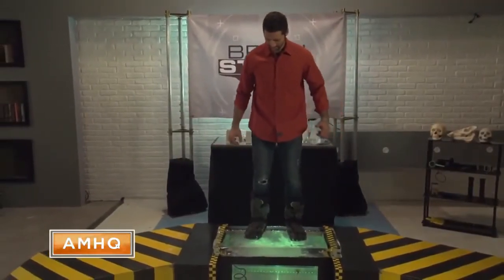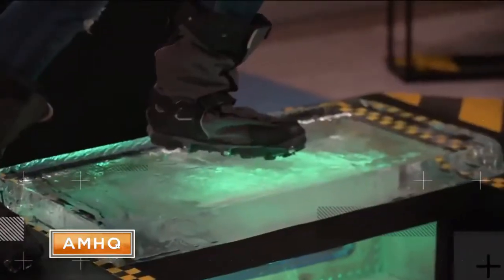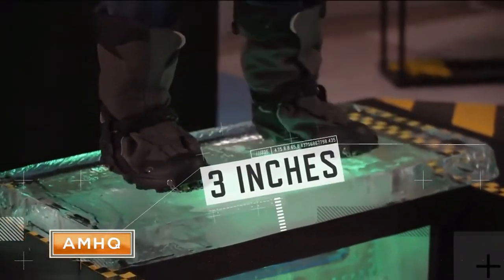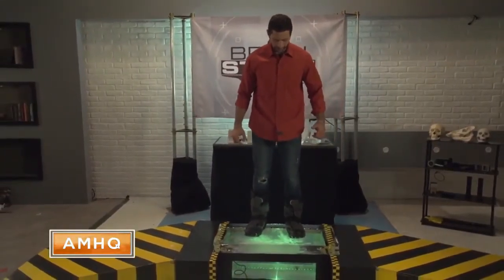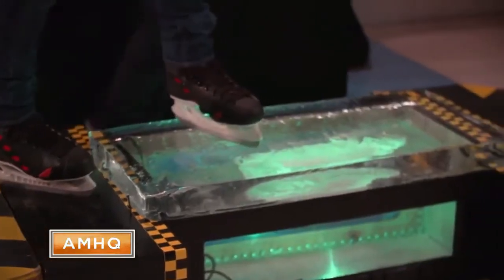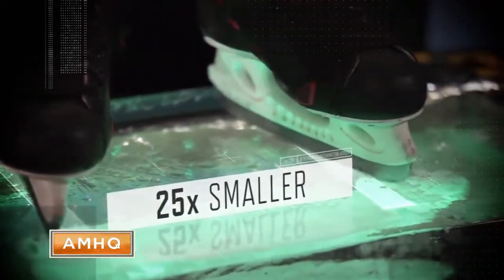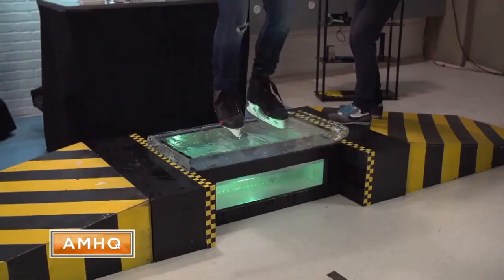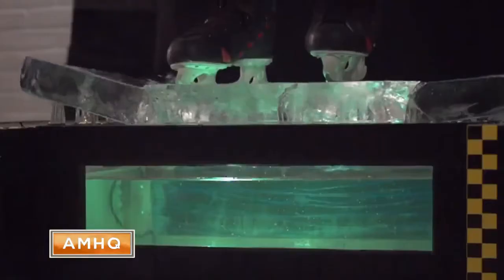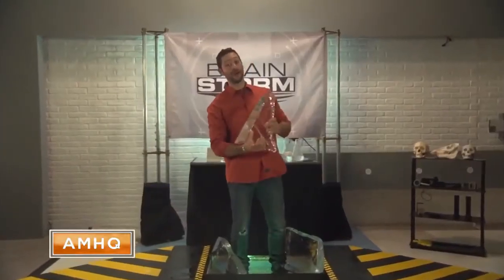Let's take Josh and his boots, each of which has a contact area of about 50 square inches. The three-inch slab firmly holds him. But when Josh puts on ice skates, his weight is concentrated on an area about 25 times smaller, and the greater concentration of force breaks the ice. My boots were safe on three inches, but it was no match for these ice skates.